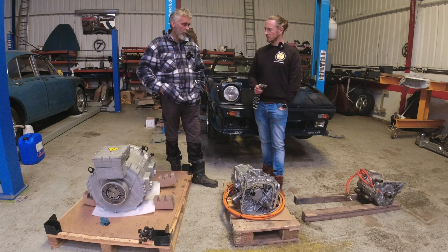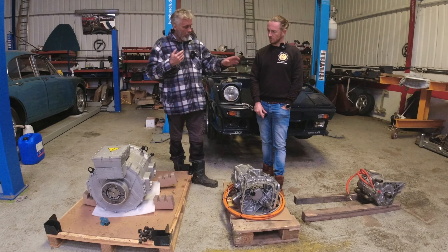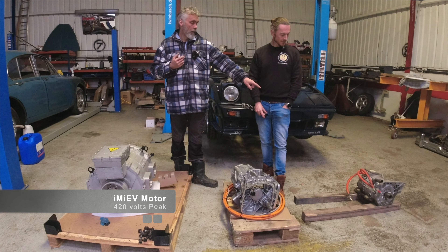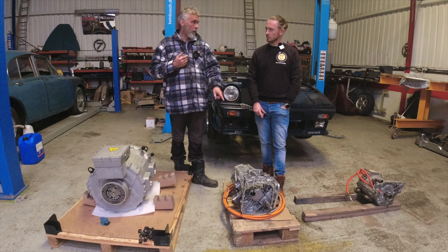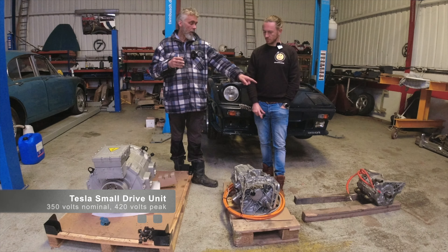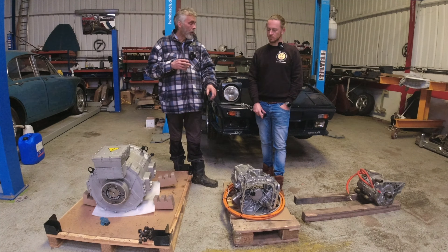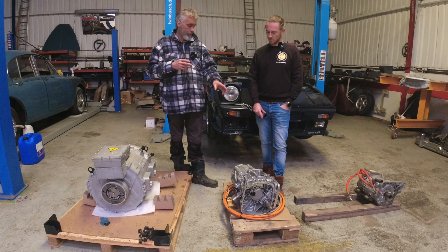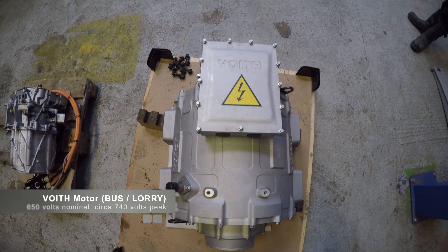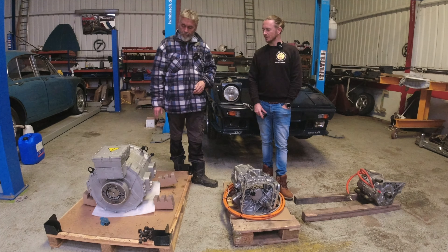In terms of voltage and current, the different power ratings affect the amount of current going through. The small unit runs at about 420 volts peak. The Tesla is designed for a nominal 350 volts, so about 420-ish volts peak as well — very similar voltage characteristics, but four times the power means four times the current, so the cables are much thicker. The large commercial unit runs at 650 volts nominal, so about 740 volts peak — similar current levels but at twice the voltage.